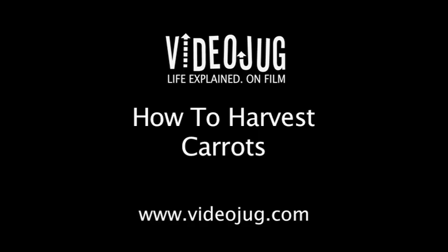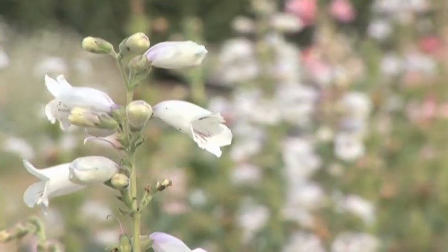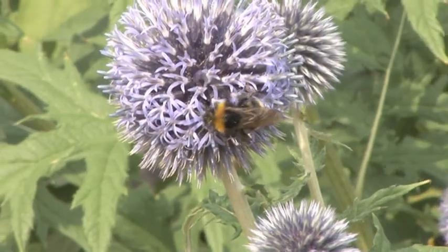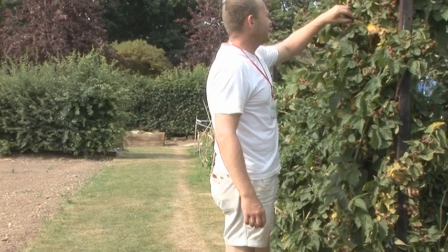How to harvest carrots. Hello and welcome to Videojug. We're at Capel Manor College in Greater London. Head of Horticulture and Landscaping, Tom Cole, is going to show us the correct way to harvest carrots.